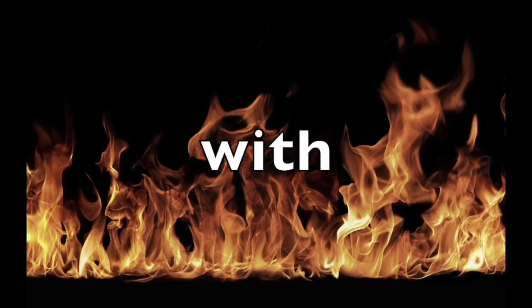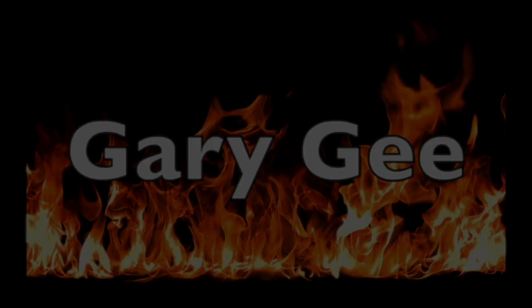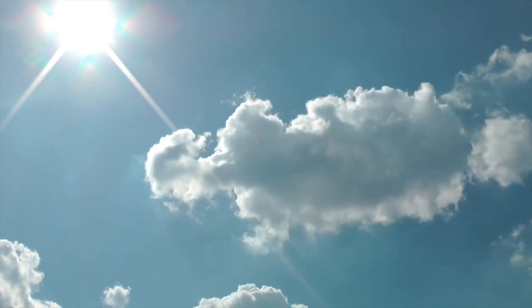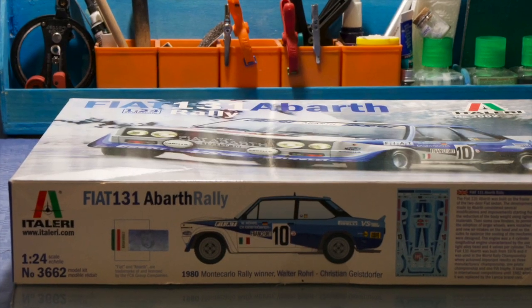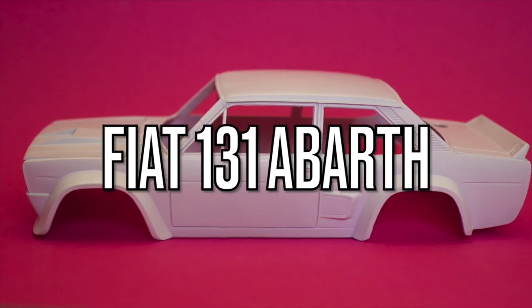This week I finished a rally car, put a ton of decals on it, and had a lot of fun. Stay tuned! Hello YouTubians and fellow model building maniacs! In this episode I chose the Fiat 131 apart.